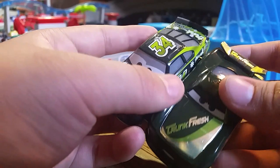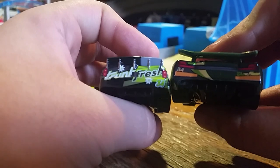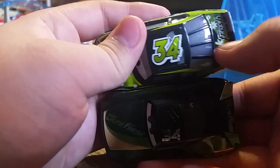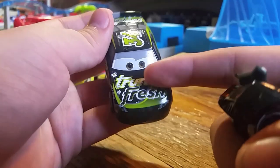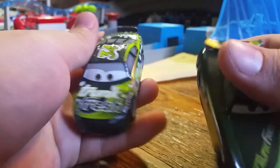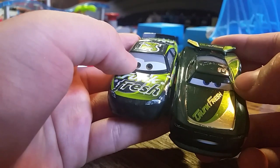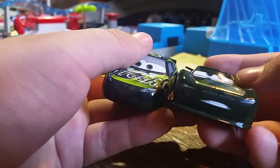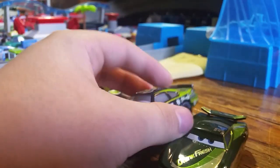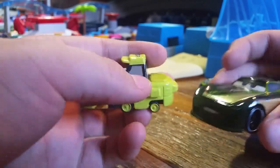Honestly, the Trunk Fresh racer is probably one of my least favorites from the four-pack because the design is bland - there's not really anything on the right side, while D'Agostino has both sides covered with flowers and everything. The back shows a major difference in design too, and the top has a big number 34. D'Agostino has trunk fresh branding with flowers while Steve is more sleek and modernized. The font and colors on D'Agostino are nice. Also, the eyelids changed - D'Agostino used to have gray eyelids, but Steve has dark green eyelids.